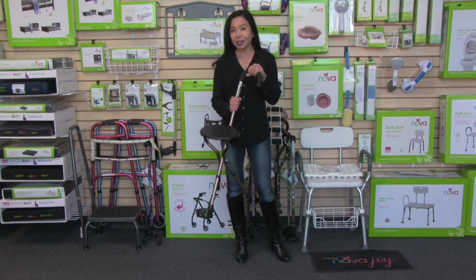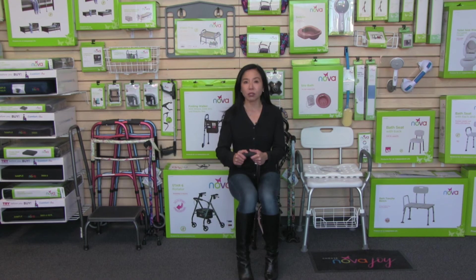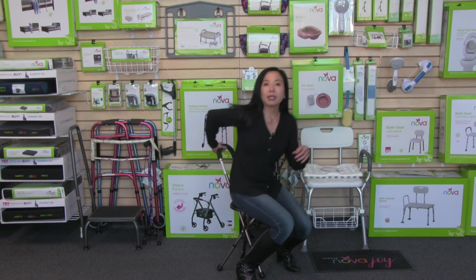Sitting on the seat cane is really important because it's all about safety. You only want to sit on the seat cane in a straddled position, like this. You want to be holding the handle and have it in a straddled position. Never sit on the seat cane any other way, or on an uneven surface.